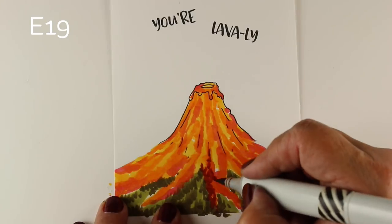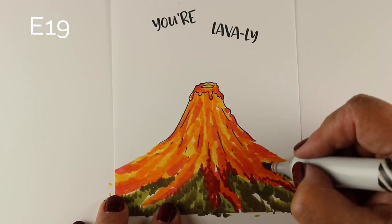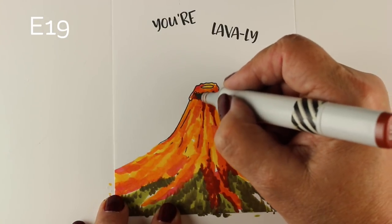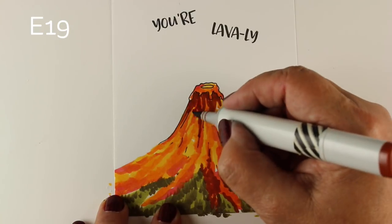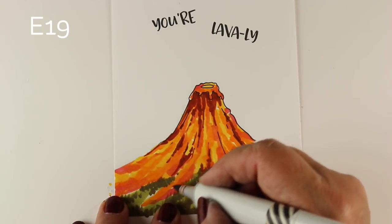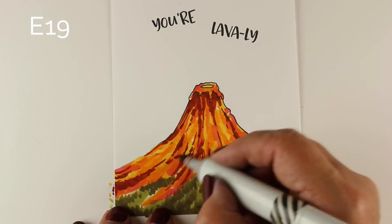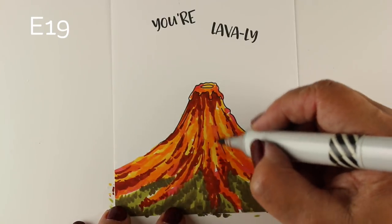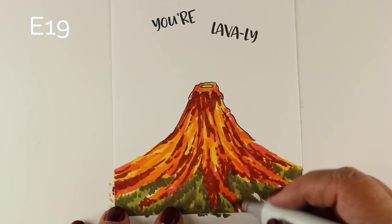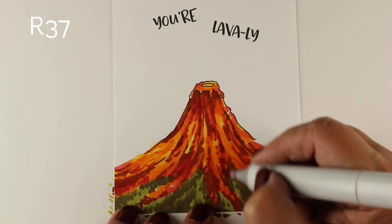I'm going to throw in some darker colors now — some E19 to add some dark, rich colors to the lava and add some depth to it. Just merge that in with the reds and the oranges and the yellows. I'll put a little bit of darkness right underneath that top edge so that it emphasizes that little bit at the very top. As I was doing this, I realized I was going to have to put some glossy accents over this so I can have some lumpy stuff coming down. All of this beautiful, delicious lava — I'd like to imagine it being something sweet to eat rather than something dangerous.